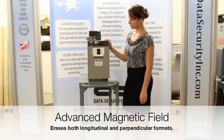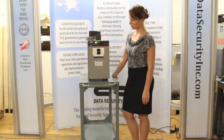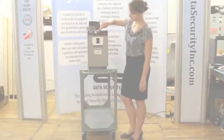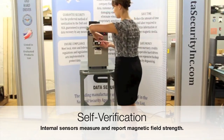A unique feature of the HD 5T degausser is its ability to measure and guarantee performance. Internal sensors measure the magnetic field strength on each cycle, then report the results on the numeric display panel. This verifies that media is being properly degaussed each and every time.